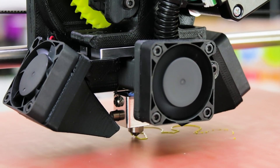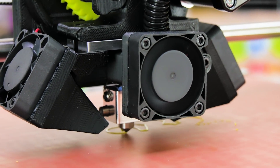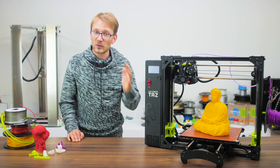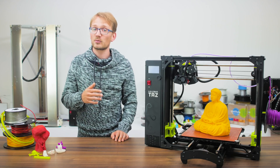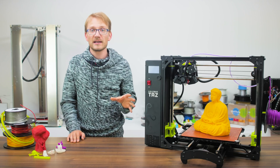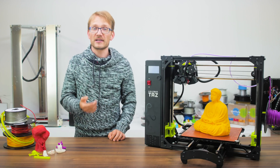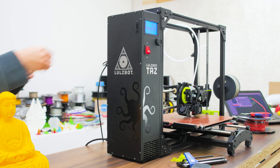So this auto-leveling feature, along with the solid print quality and the straightforward setup, make the TAZ 6 the single best out-of-the-box experience of any 3D printer I've ever used. Yes, I've mostly used printer kits, but honestly I don't see how it could get much better than what Aleph Objects provide. There's no calibration, there's no guesswork, it all just works. And it isn't just about what you see on the surface — the TAZ 6, like Aleph Objects printers in general, are really well done under the surface too.